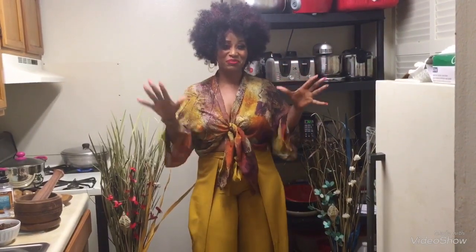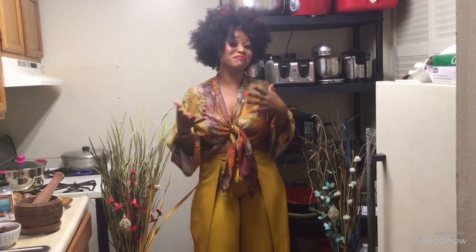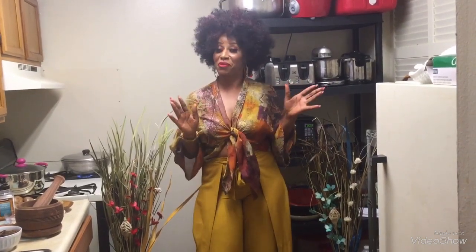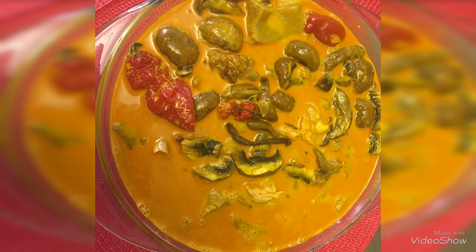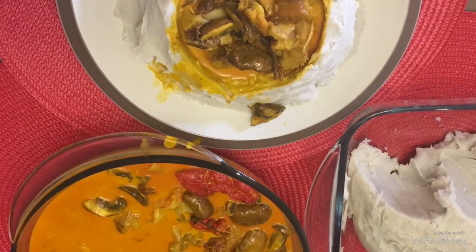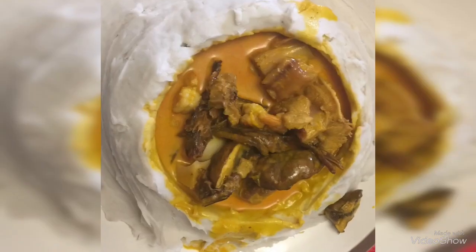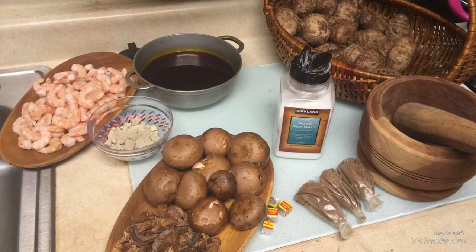Hey guys, your Lady Pei here. If you never subscribe, go subscribe because you got the meat out of it — I made all the African dishes. You watched me pound them, watched me cook them, watched me swallow them. Who says African babies can't cook? Thanks for watching!